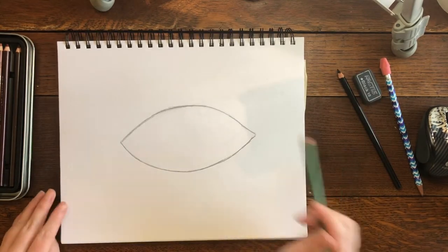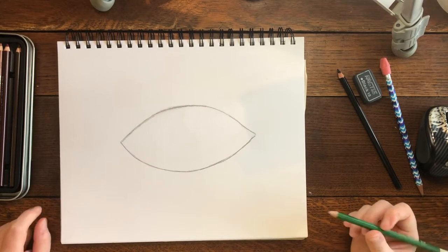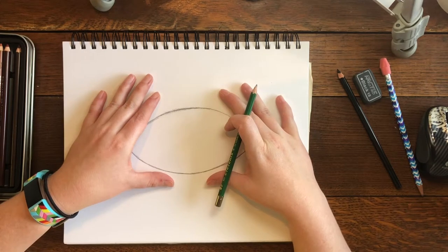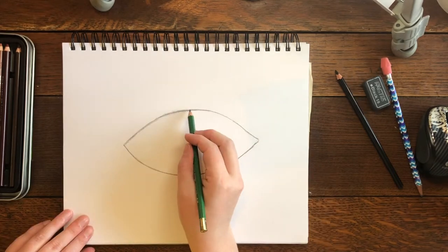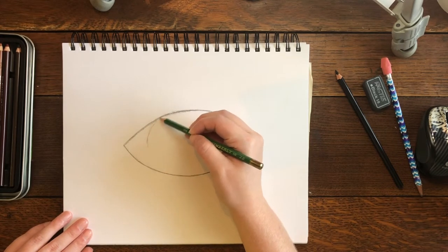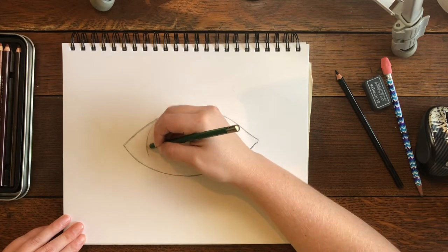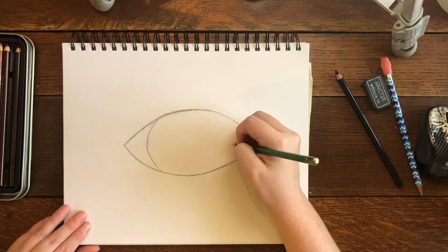The next step is to draw the iris. The iris is the big circle on your eyeball where the color is. Even though in real life it's a circle shape, we're not gonna draw a full circle — instead we're gonna draw a set of parentheses. I like to start at the top and think about mimicking a circle shape — they're just not connected. I'll draw that arc and then do the other side.